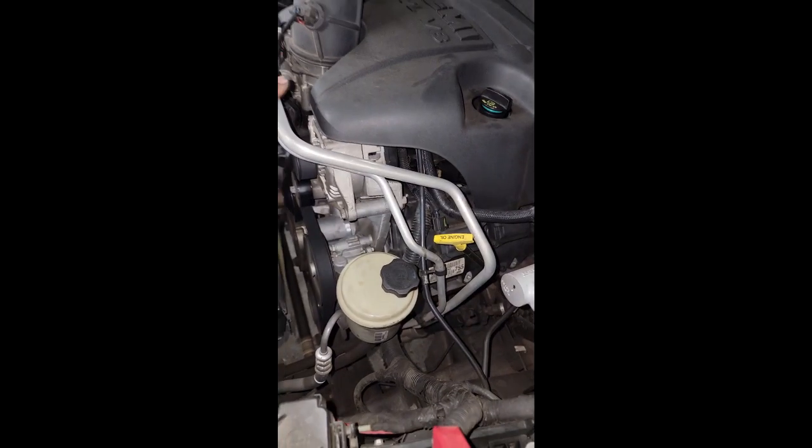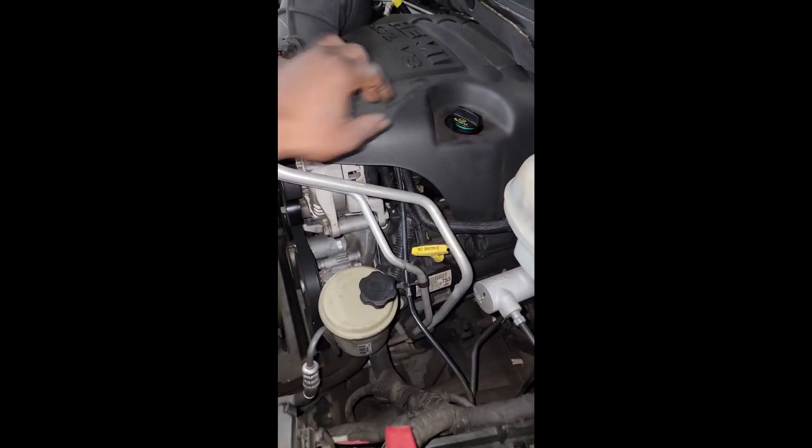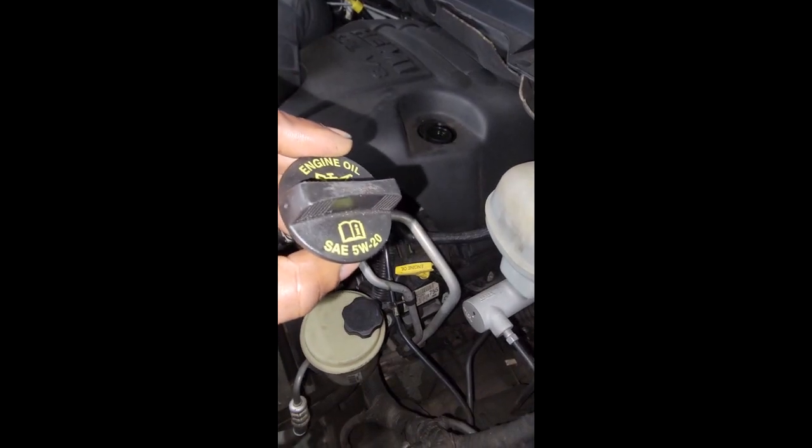All right guys, real quick — y'all see this Ram 1500, 5.7 Hemi? I worked on this truck about two months ago, did a cam and lifter job. It was ticking. It's not back for ticking, however it is back and the customer thinks it's a recheck, but I want to show y'all something.